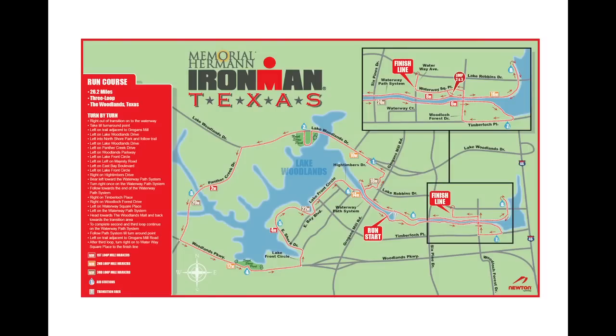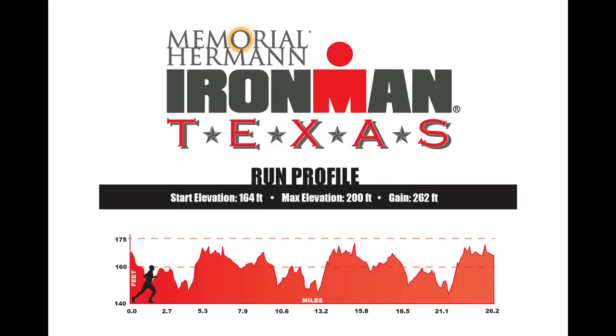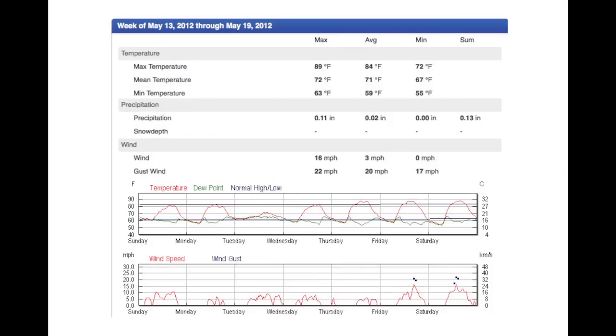The Memorial Hermann Ironman Texas Run Course is a three-loop course in the heart of the Woodlands. The loop includes a few miles along a really scenic waterway, and then the remaining part of the course goes through residential areas in the Woodlands. It's a very flat course and can be a very fast run, depending on the climate. At that time of year, the weather can be somewhat unpredictable, but most likely it's going to be a hot and humid day. And even though the race is in the Woodlands, there really isn't much shade along the run course. Here's a video of the run course, along with some tips and pointers to help prepare you for race day.